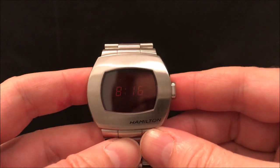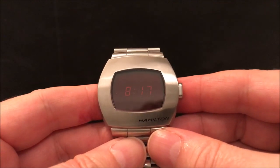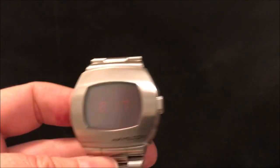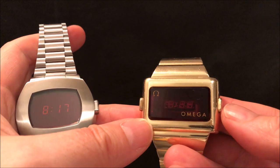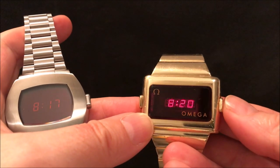I'm going to show you that in a little while on a Pulsar from the same period. I do have an Omega Time Computer too — Omega re-cased the Hamilton module back in 1974. So yes, it's an LED watch.